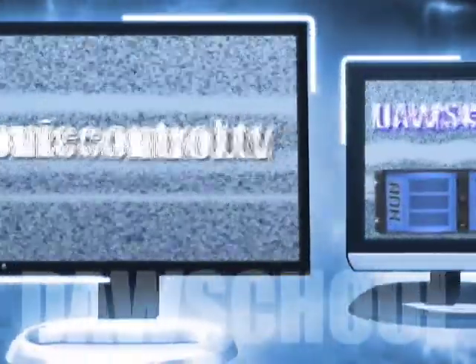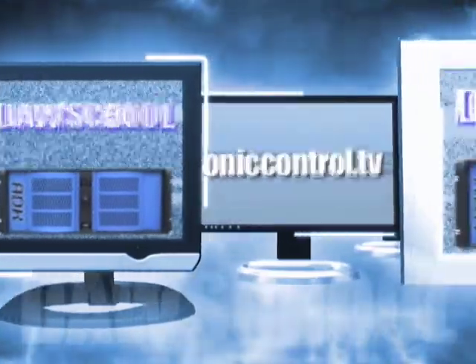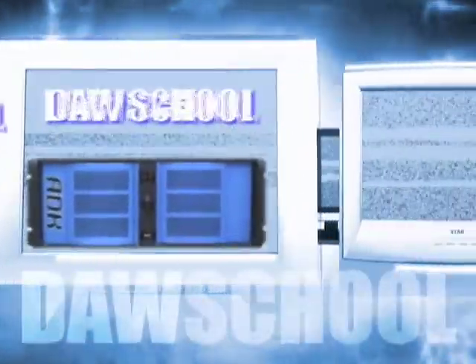This is Sonic Control's DAW School, where you learn how to plan and buy the right computer system to record your music. So get ready, because here comes the teach.